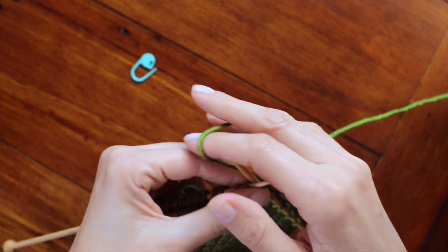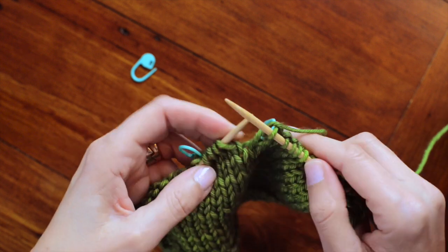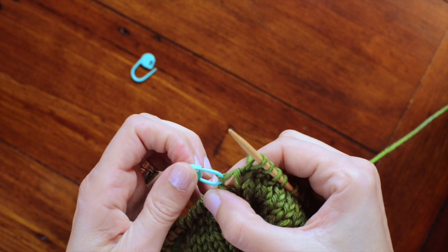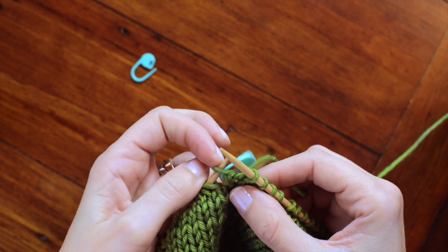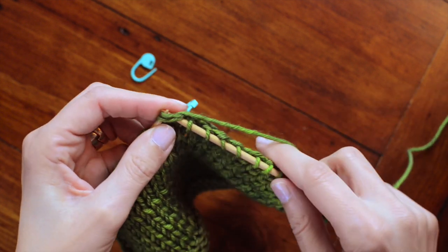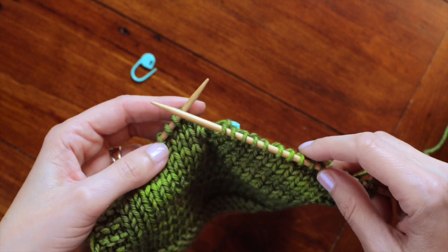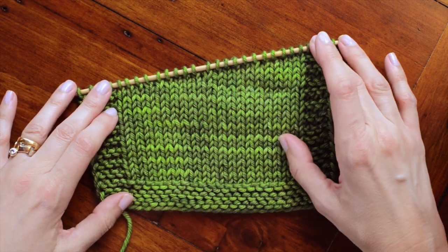I'm going to work up to the next gap. Grasp the stitch marker and place the loop on my left hand needle. Do a knit two together. There are no gaps.